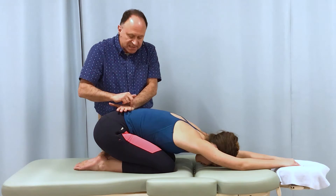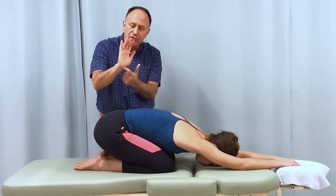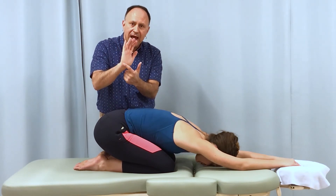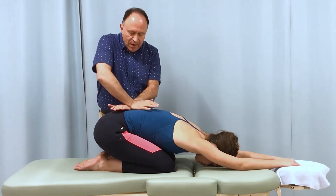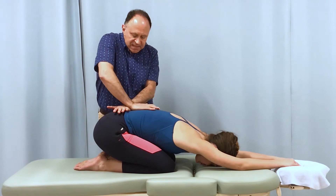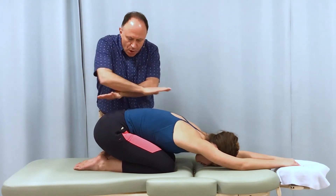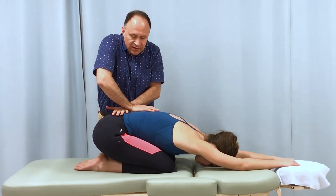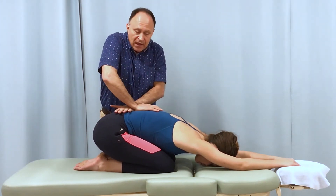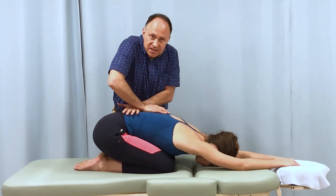I find one spinous process with the ulnar side of my left hand, then grasp the next spinous process with my right hand using the inter-eminential groove — the groove between the thenar and hypothenar eminences. I push them away from each other to open that segmental joint level into flexion, then move to the next one, and the next.